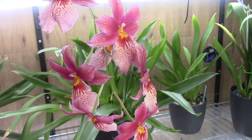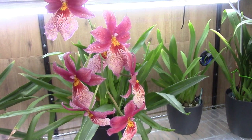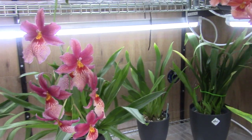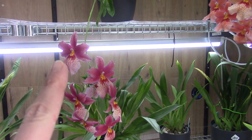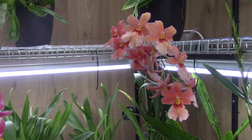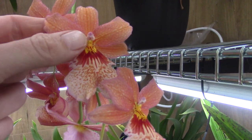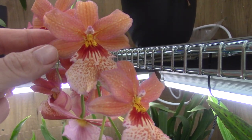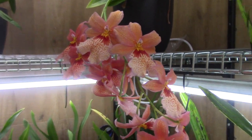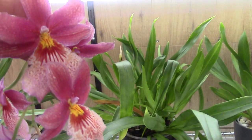Hello everyone and welcome to The Orchid Saga. Today I would like to show you my Nelly Islers and talk a little bit about how I grow them, because they are so beautiful. Here on the left hand side I have the Swiss Beauty — Nelly Islers Swiss Beauty — and this is the Swiss Beauty but in the orange variety. As you can see, this has a beautiful hint of orange in the sepals, the lip, and the petals as well.